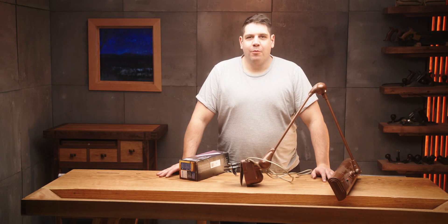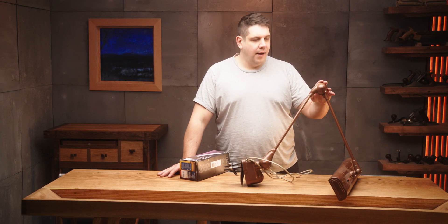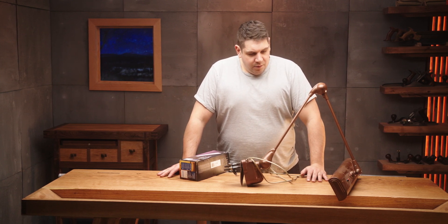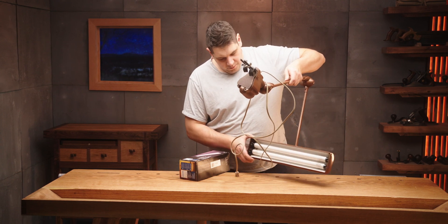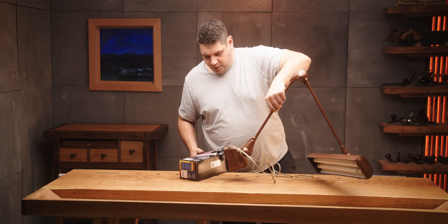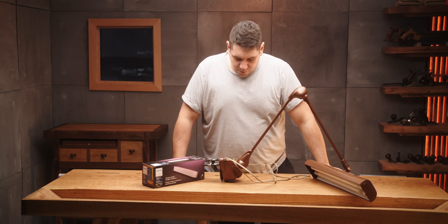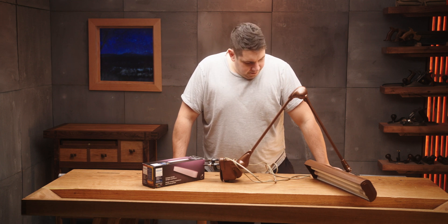Good evening, wherever you may be around the world. Tonight I just got this light in from eBay and I'm going to be using this on my sharpening bench. It comes with some fluorescent bulbs and I'm going to switch them out for the Philips Hue light. So in this episode we're going to take it apart and see if we can get this to fit in the light and modernize it.